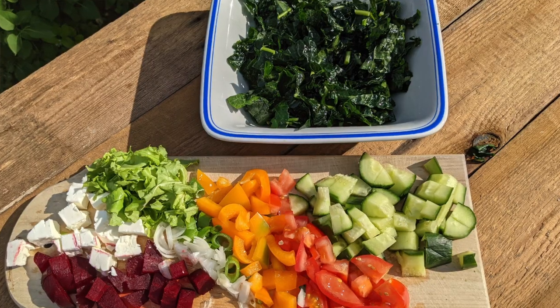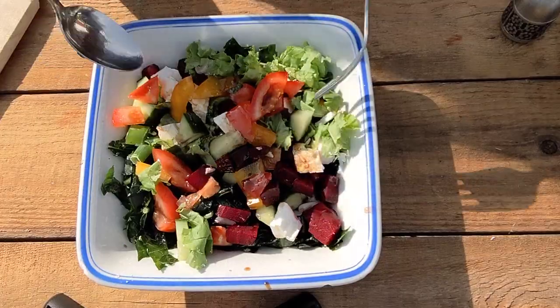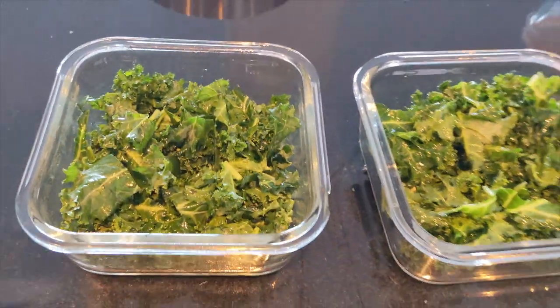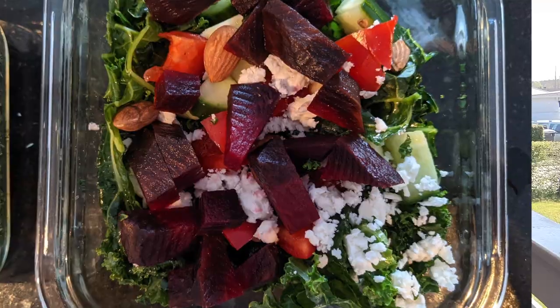Do you think it's possible to get addicted to something that is healthy and actually good for you? Once I found out the secret to make kale soft, I fell in love with kale salad. The secret is olive oil, but there is an important trick to it. In this video, I'm going to show you three things: how to make kale soft and delicious, how to make lots at once and store them in the fridge for over a week, and also share my favorite beets and kale salad recipe.